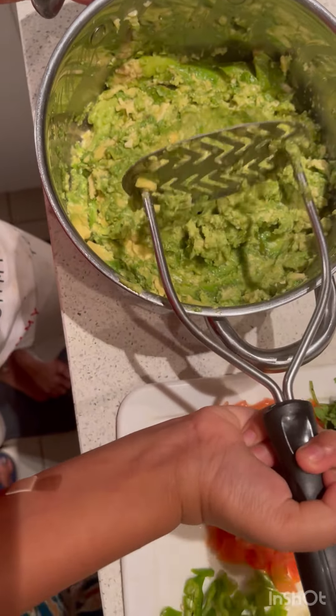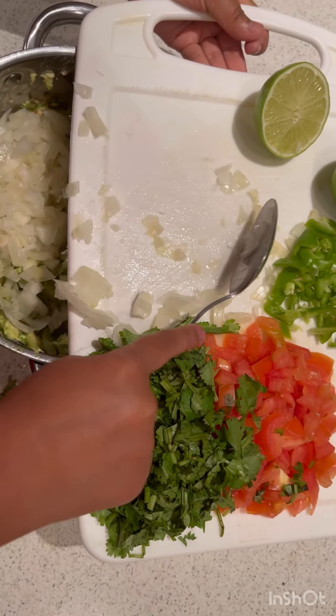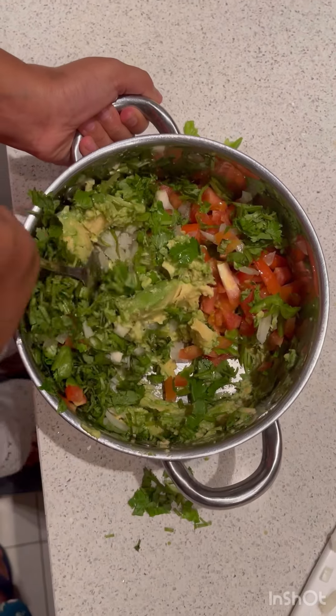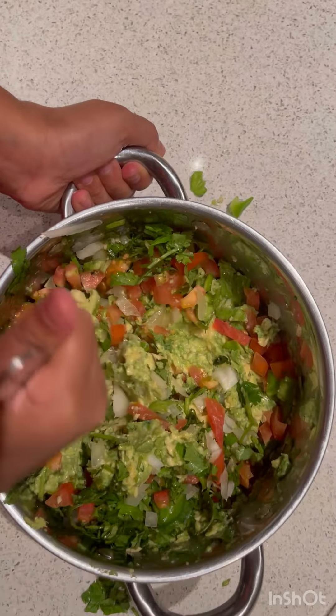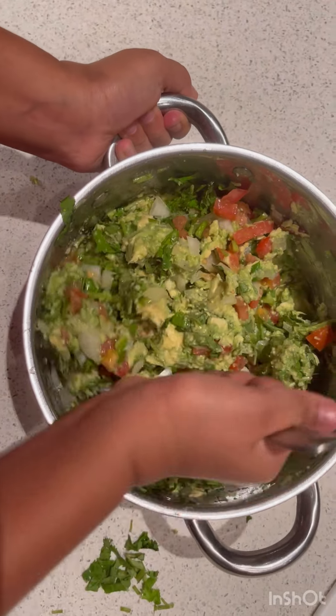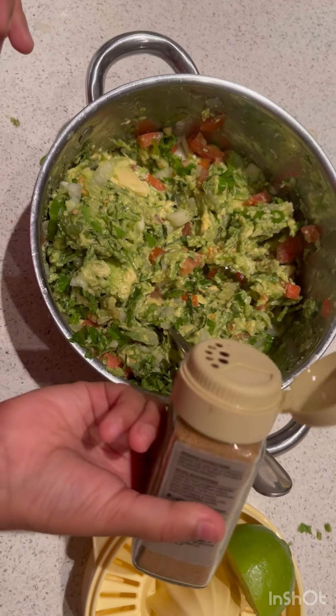Now we have to add the toppings and mix. Once done mixing, we add a bit of ground cumin — you only need about a teaspoon.